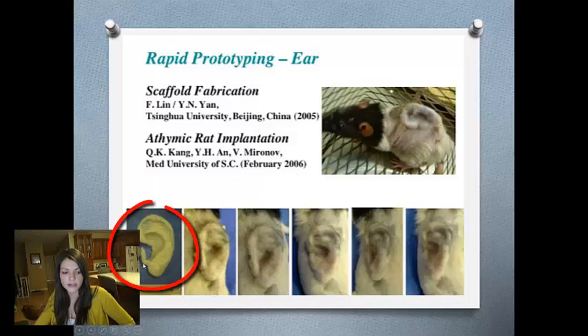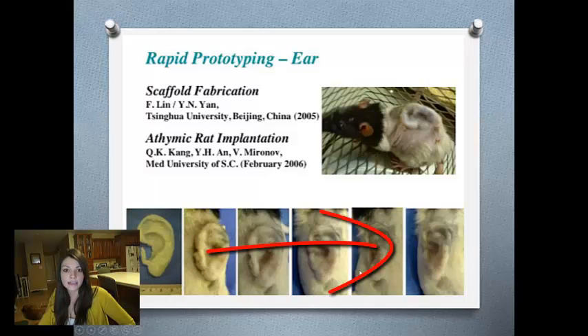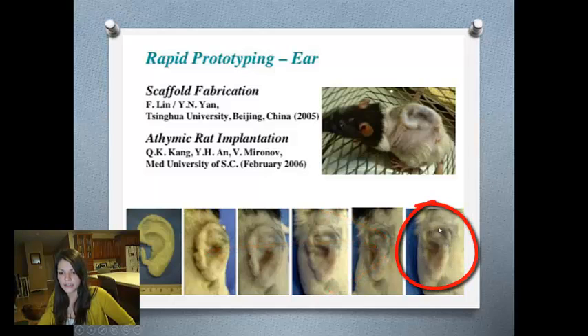As you can see in this picture, here's the mold right here. As you can see, once they implanted it, it didn't look that much like an ear. Then eventually, as the cartilage began to grow, you can see it actually looking like an ear in the end.